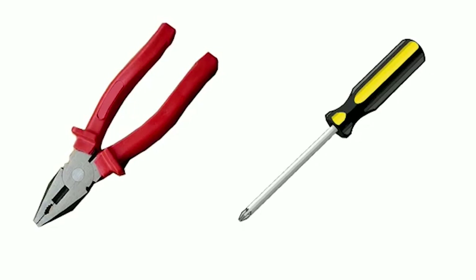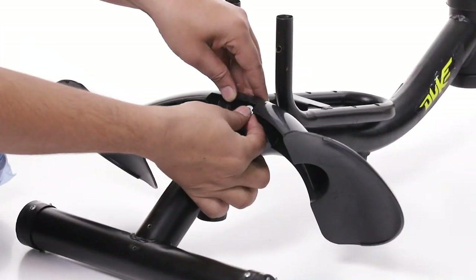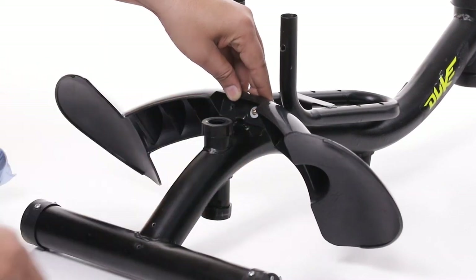You will also need a plier and a screwdriver. To begin with, take the main body and fix the rear mudguard to the body with the help of machine screws.